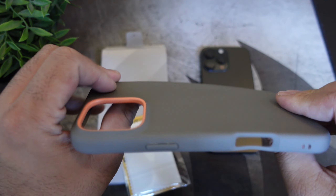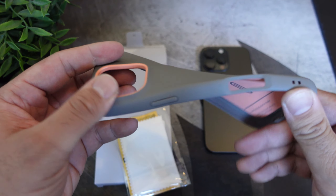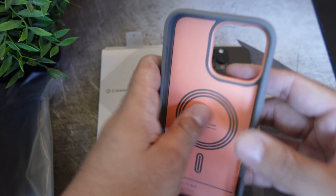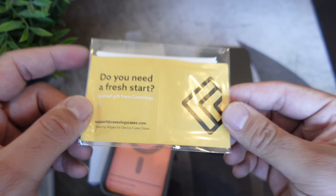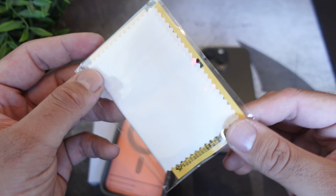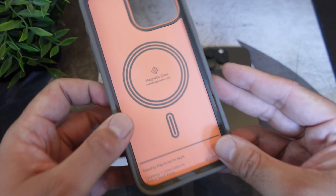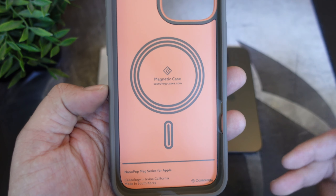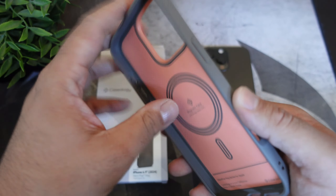As far as the case quality, this is a little bit flexible as you can see. We will actually test this out. You do get a small gift from them — a microfiber cleaning cloth and a couple of wipes so you can clean your phone. As far as the case itself, it does work with MagSafe, as you can see. This is the Nano Pop Mag series for Apple, and you have the Caseology logo right on the bottom middle.